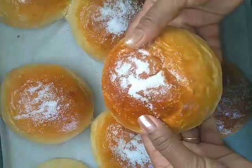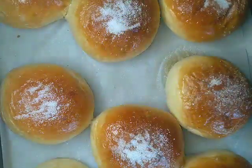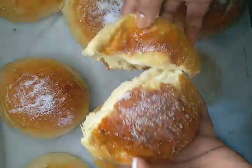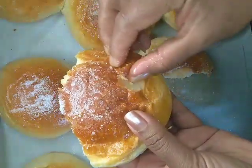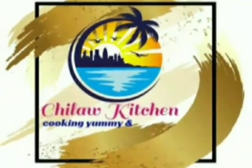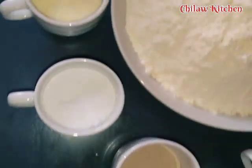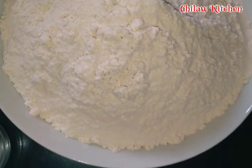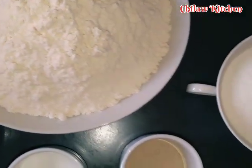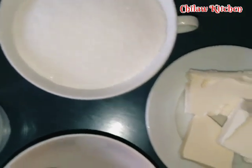Also, this video will show you how to use this. I will cut this one and I will cut it back. I will cook this with 5 grams of tea. Let's see how this video is.